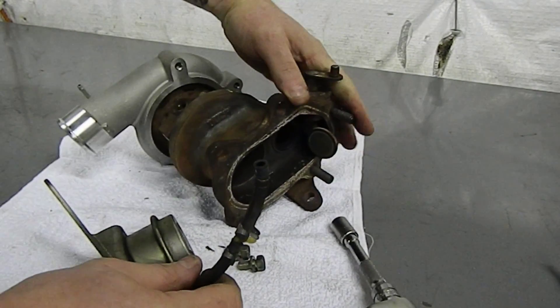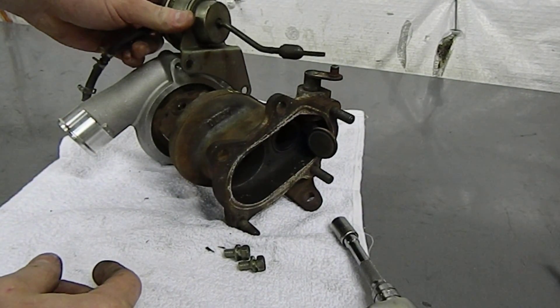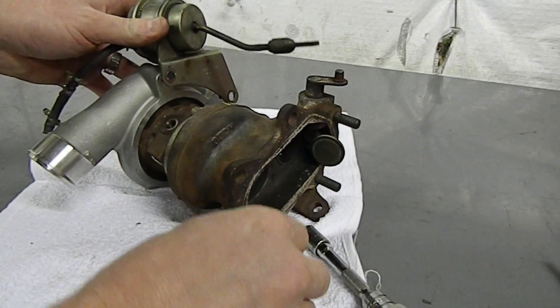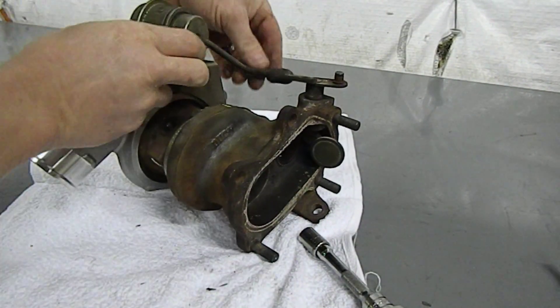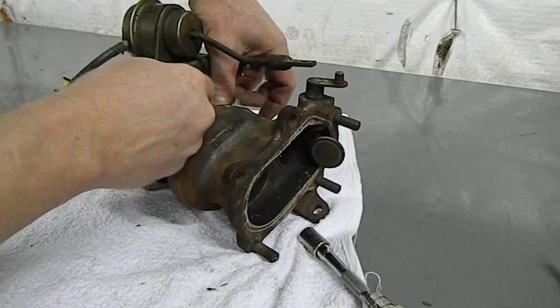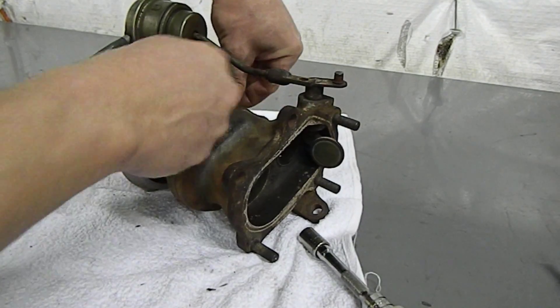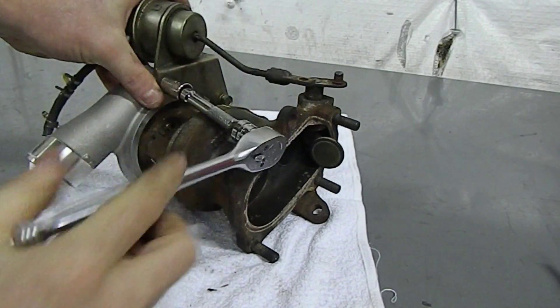Now we've got our wastegate actuator ready to go on the upgraded turbo. Install the two bolts — the forward bolt is easy enough to access with a 3/8 ratchet and 12mm, but the rear bolt may be a little tight and it may be easier to use an actual wrench or a ratcheting wrench.